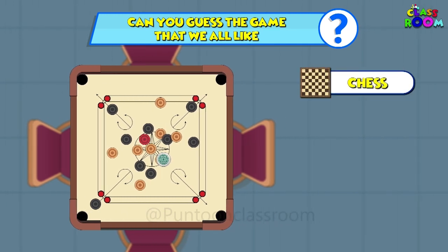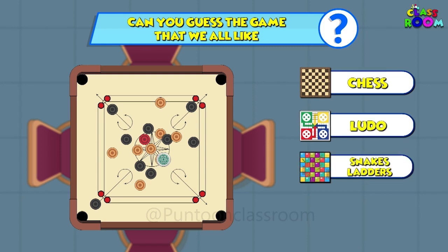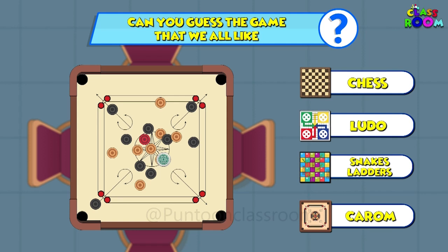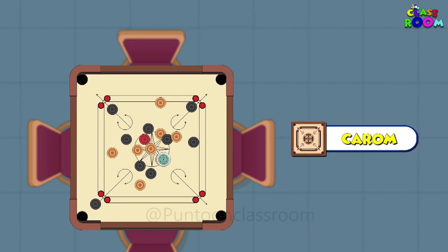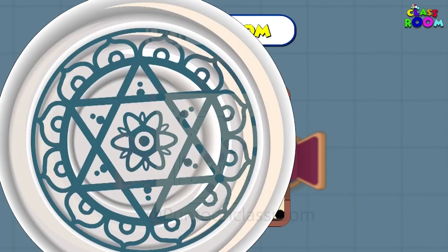Is it A. Chess, B. Ludo, C. Snake and Ladder, or D. Carrom? Of course — it is carrom, one of our favorite family games!